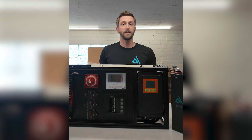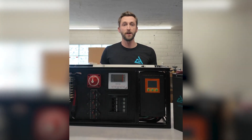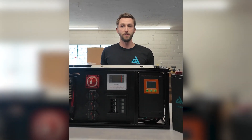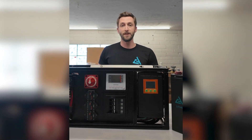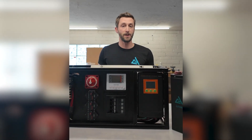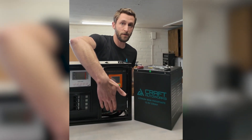The next question we get is about vehicle charging. That is actually the one cable we don't pre-run on the bench built system, because this is a universal kit. We really want this to be applicable to just about anything you want to put a power system in — whether it's a van, truck, trailer, off-grid cabin, anything. We do detail in the manual included with the system where that vehicle charging line connects onto the unit, which is on a terminal pad just down below here.